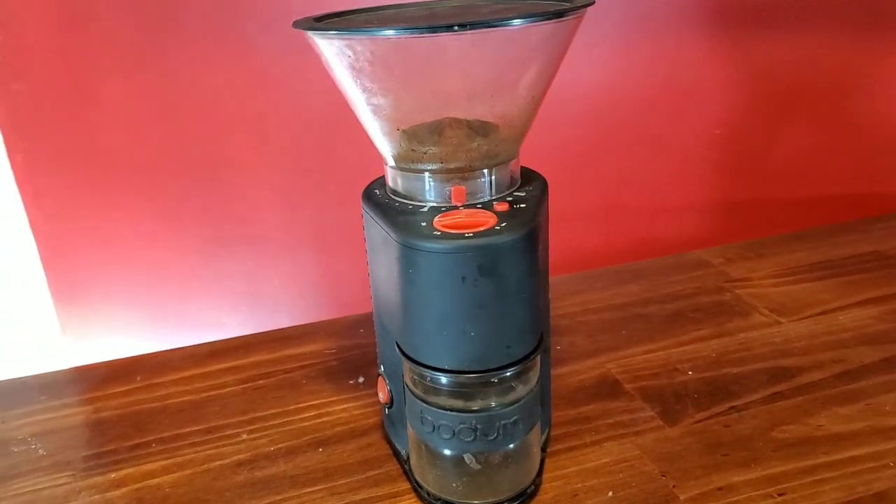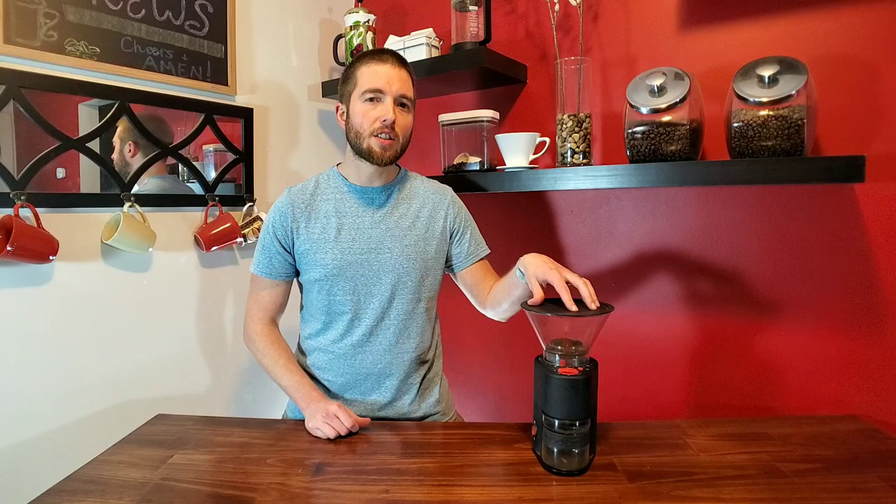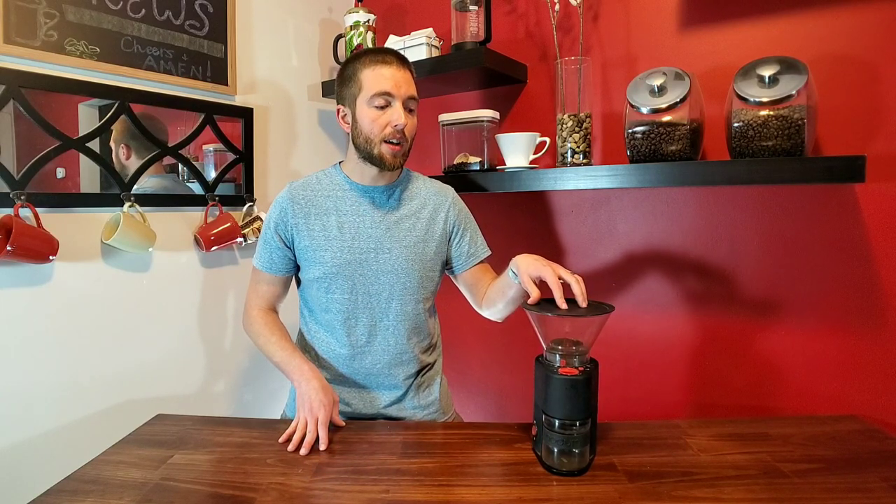Today is all about the burr grinder, and specifically entry-level burr grinders. There's a lot on the market, and Bodum comes in around the middle point of entry-level grinders. It's competing with the Encore from Baratza, which is about $130, and they're very similar grinders. I think the value you get out of this is a lot better quality than the ones that go cheaper. I've been personally using this grinder for about seven years, so this isn't a review of my first reaction — this has really been tested in our household and has stood up the test of time.